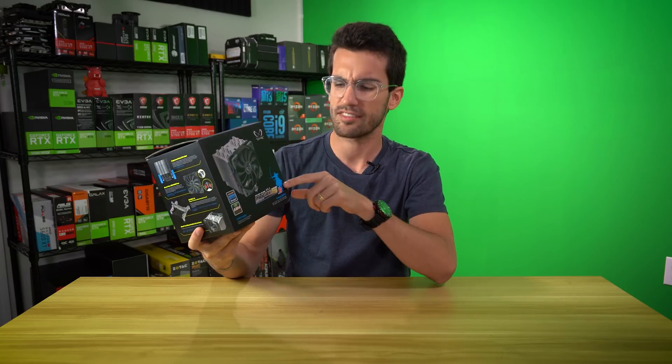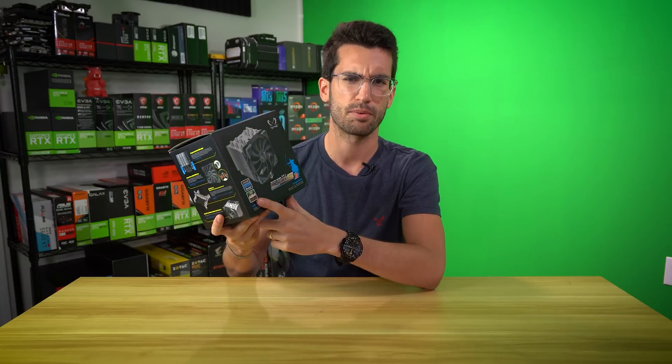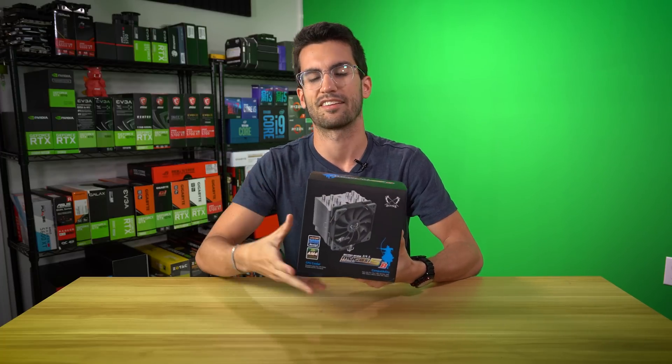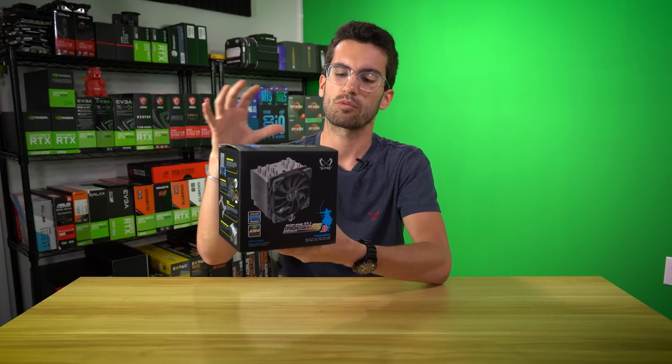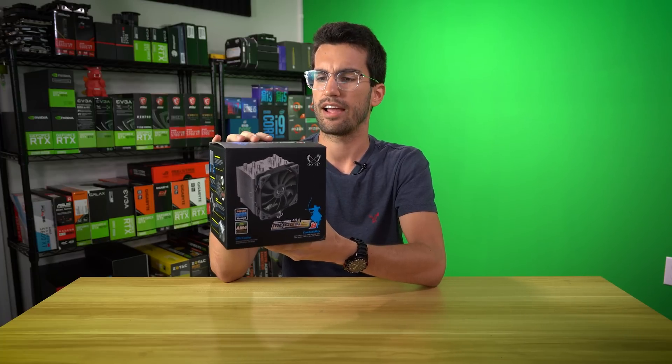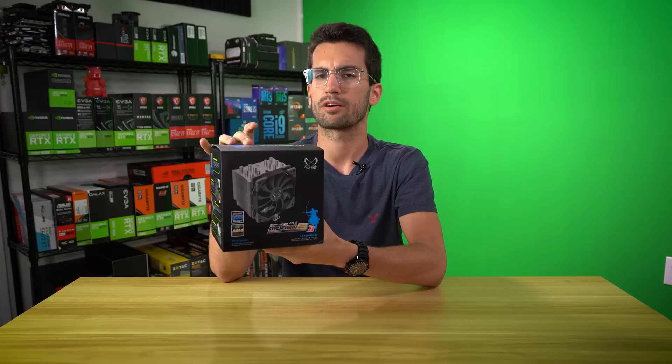This here is the Scythe Mugen — that's how you actually say it, it's a Japanese word — Mugen 5 Rev-B. Why is Rev-B important? It adds support for a hugely popular platform as of late, so it makes sense to add support for it. This is one of the most underrated coolers I think you can find, and it's not just because it's coming from a company called Scythe.